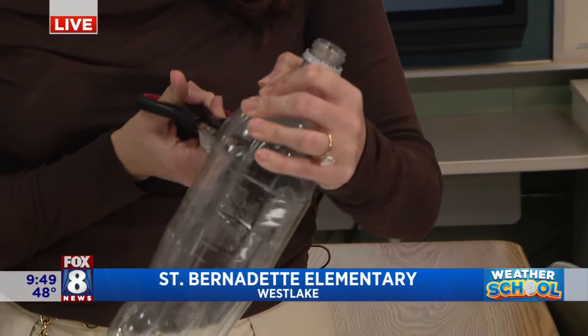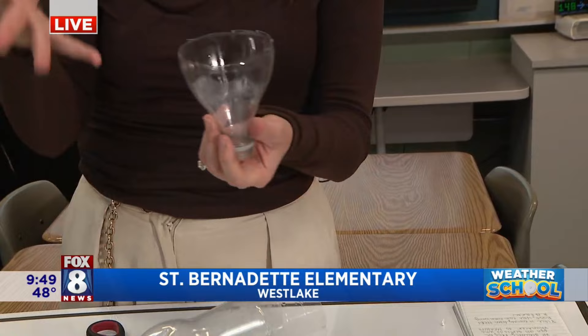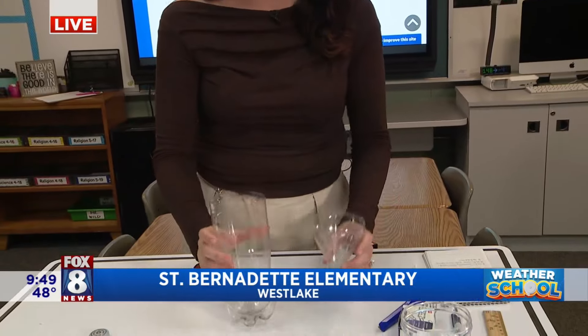So what we're going to do first is cut the top of the bottle off. What we're going to do with it is flip it upside down inside of itself so that it creates almost a funnel, so that the water all kind of drips into here and goes into the same place.